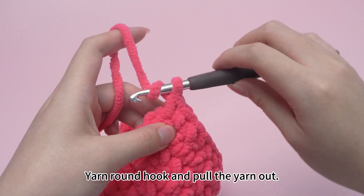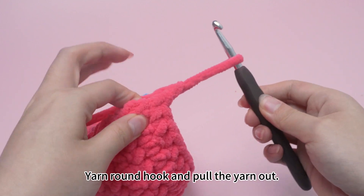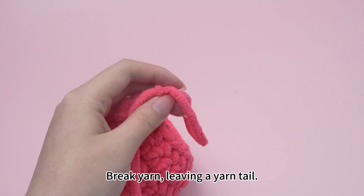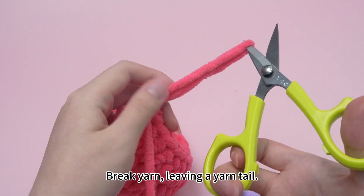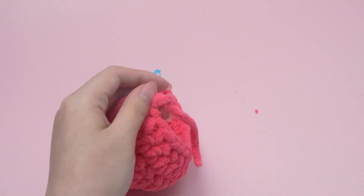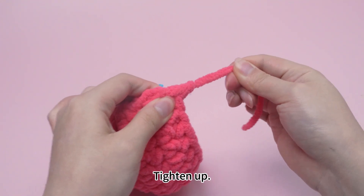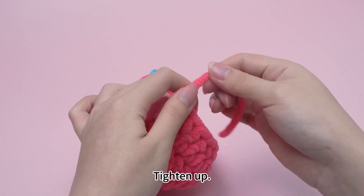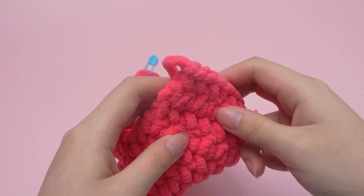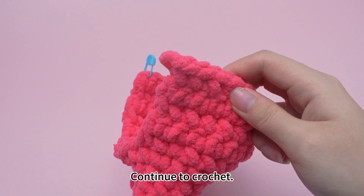Yarn hook and pull the yarn out. Break yarn, leaving a yarn tail. Tighten up. Continue to crochet.